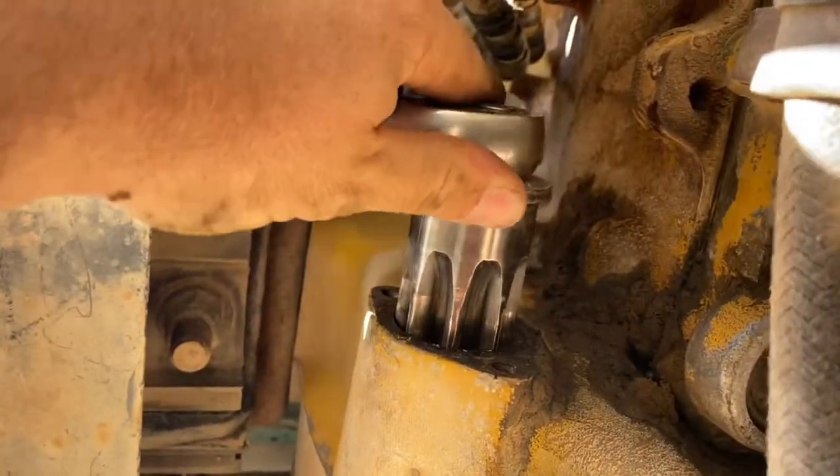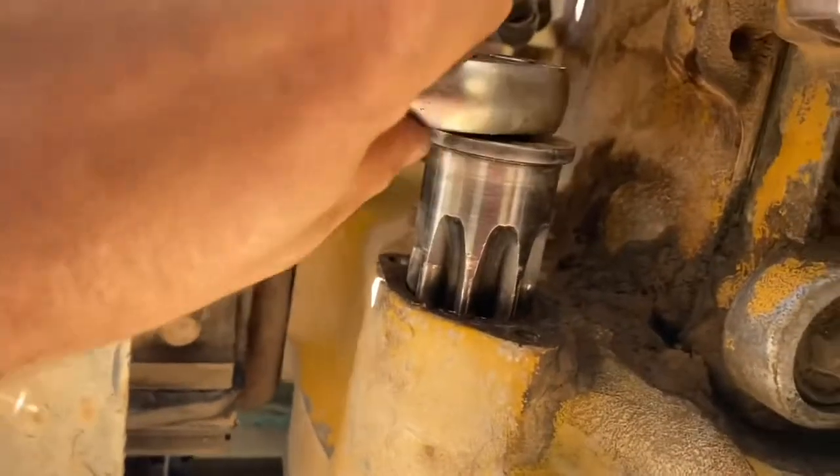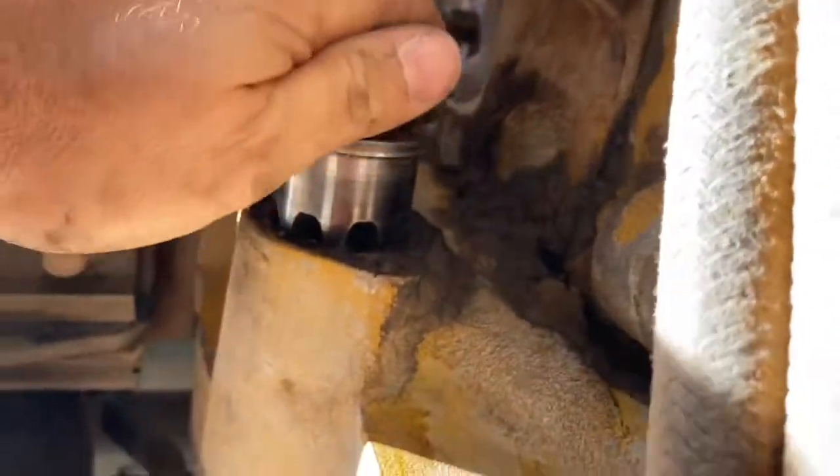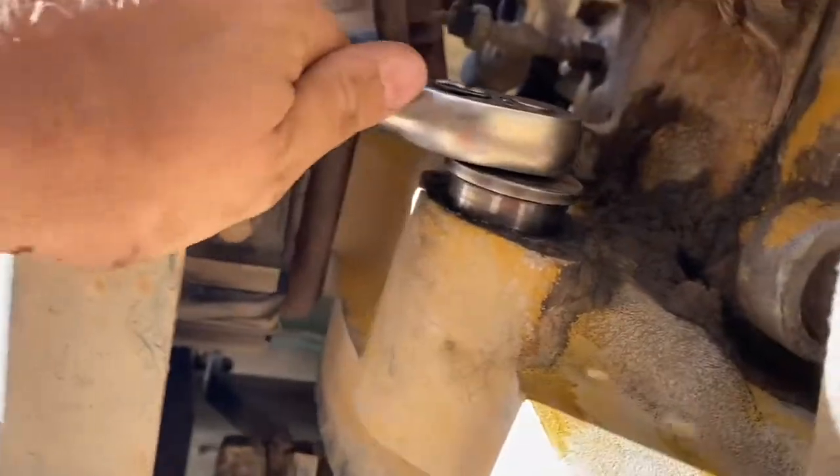When I started on the engine I didn't know where the valve train was sitting, and there's a shortcut for finding TDC so you only have to turn the engine a minimal distance. But there's a bit to talk about regarding reading the valve positions, so I'm going to leave that for another video. Look in the description — there's a link for the engine barring tool I'm using if you want to get one.